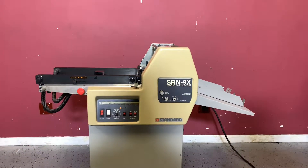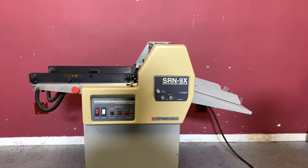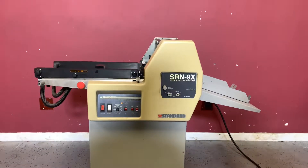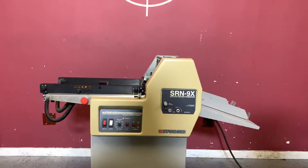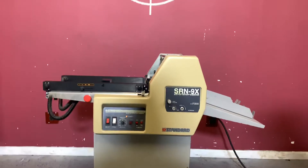Up for auction is a standard SRN-9X suction rotary numbering machine. This machine comes with two numbering heads. It's gone through minimal inspection, but we are going to show you that it is in fact turning on and operating.